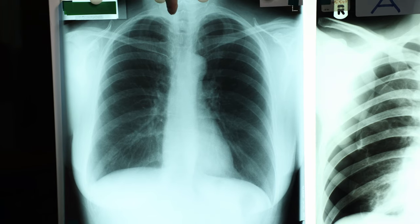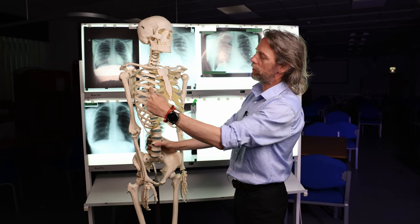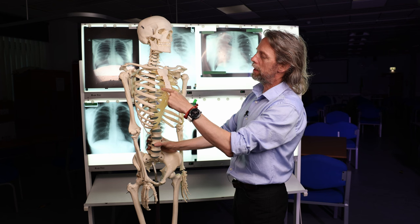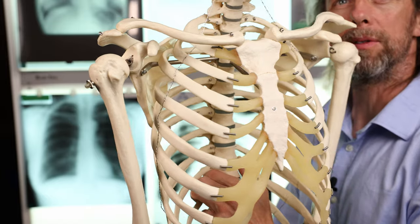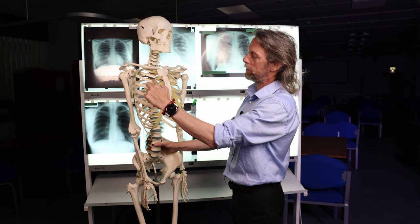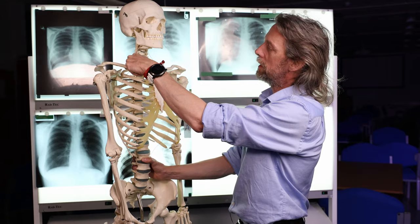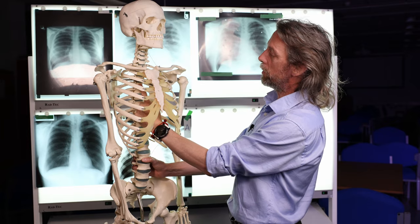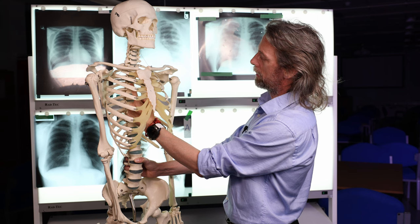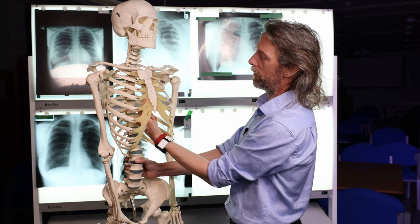That means you can see the ribs as nice and white on the chest x-ray, and also the vertebrae. But remember that the ribs anteriorly become cartilage — there's a cartilaginous section before they meet the sternum — which means that if you try to count the ribs anteriorly, it's really, really difficult. So there are two rules for counting ribs: one, start at the top of the first rib, and two, you can see the vertebrae really nicely on the chest x-ray, so start from the vertebrae at the posterior part of the rib and follow it round.